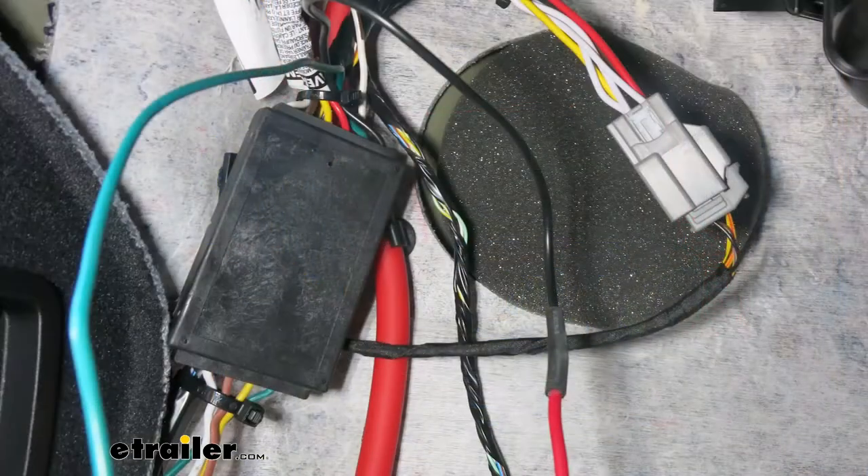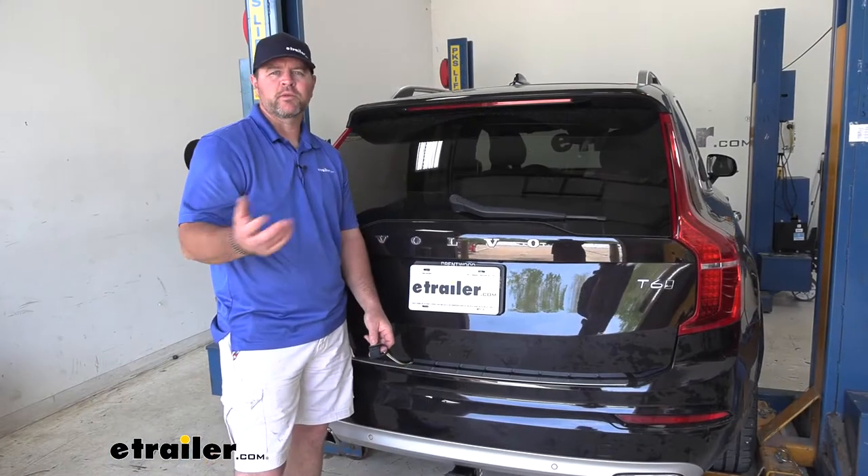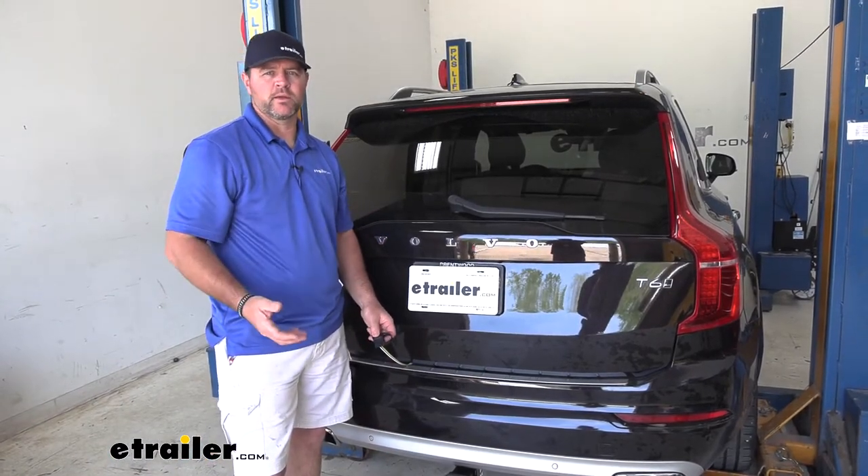It's also going to have a converter box. What the converter box does is it protects the factory wiring on the vehicle from any back feed from the trailer if there's a wiring issue.